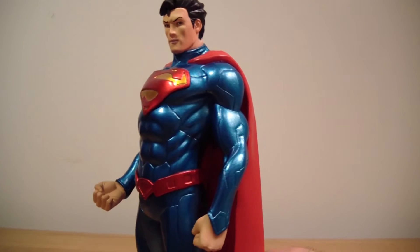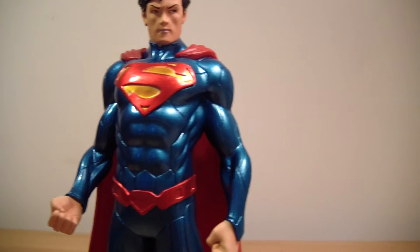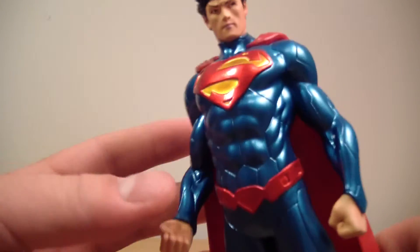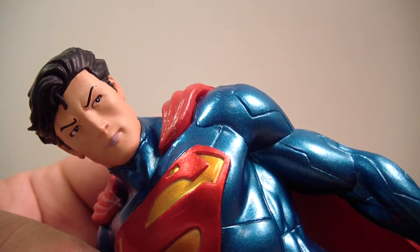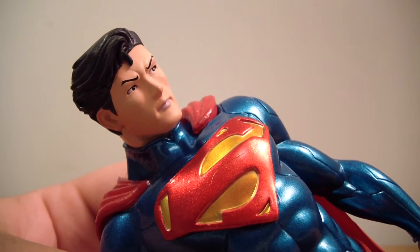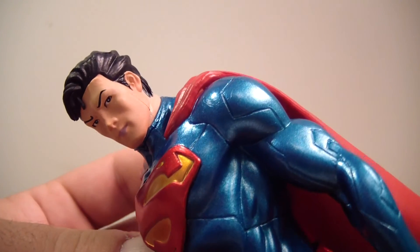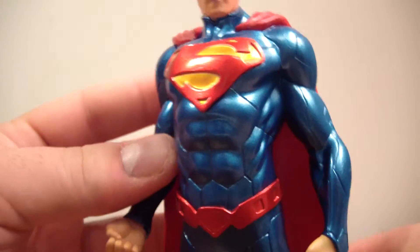Let's take a closer look at Superman — he looks really great. When you get to the face, that's where you can see the very anime look. This is the same exact face as the DC Collectibles version; they haven't changed anything, but it's still that kind of anime look.